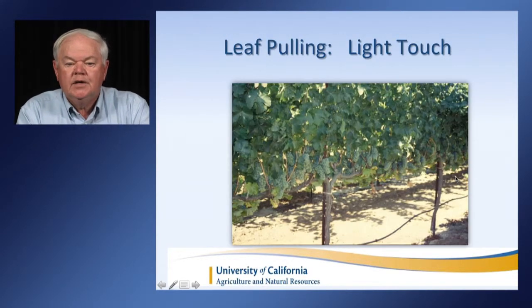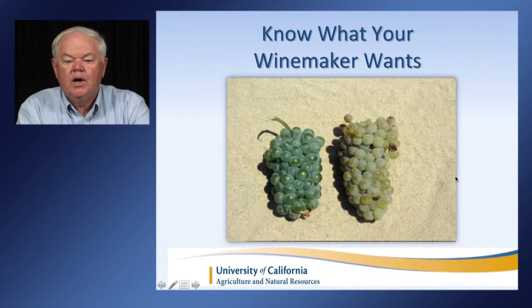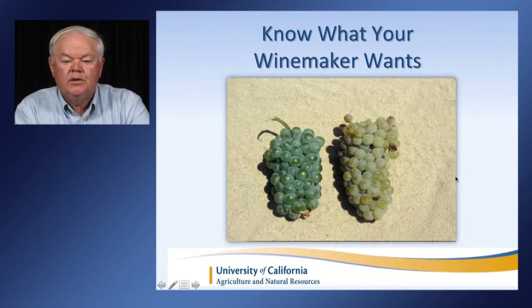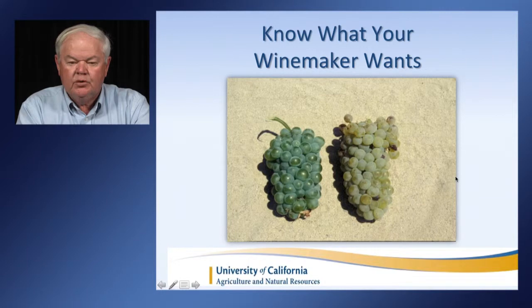If you leaf pull, use a light touch. It's really important not to overdo it because frequently in dry years we get heat storms where temperatures go up high and we can see shriveling. Make sure you know what your winemaker wants. The grapes on the right are Sauvignon Blanc grown for a more tropical, higher-alcohol style, whereas the ones on the left are more of a New Zealand style — very grassy and vegetative in taste. Adjust the canopy to make sure the winemaker is happy with the end product.